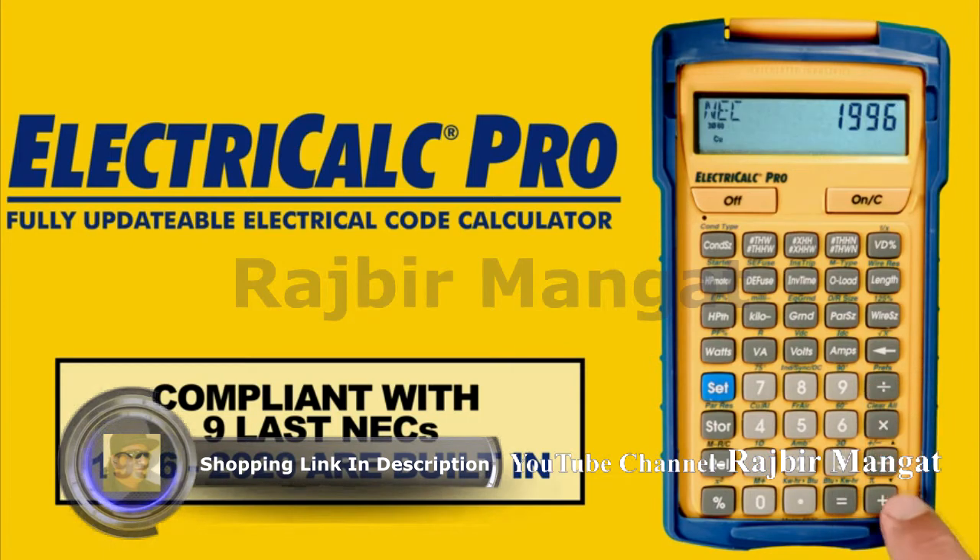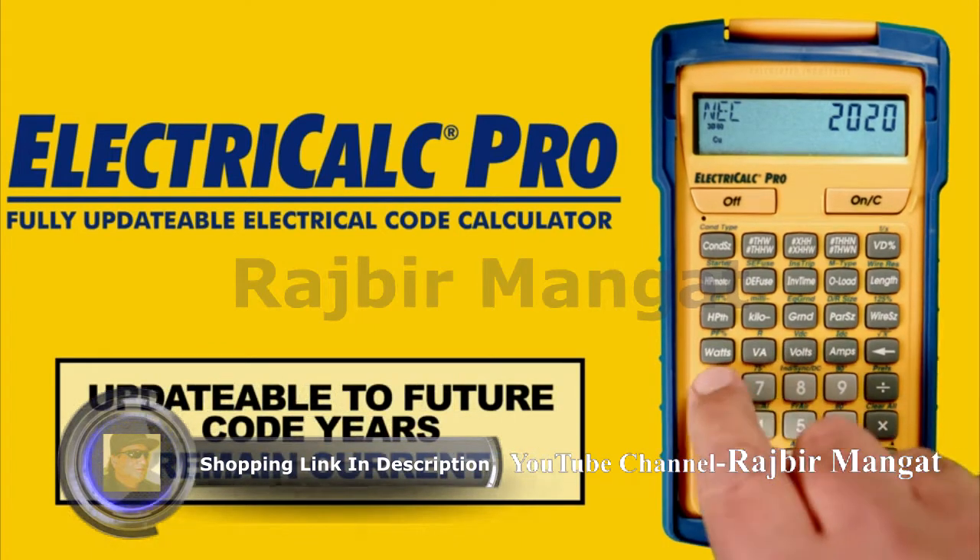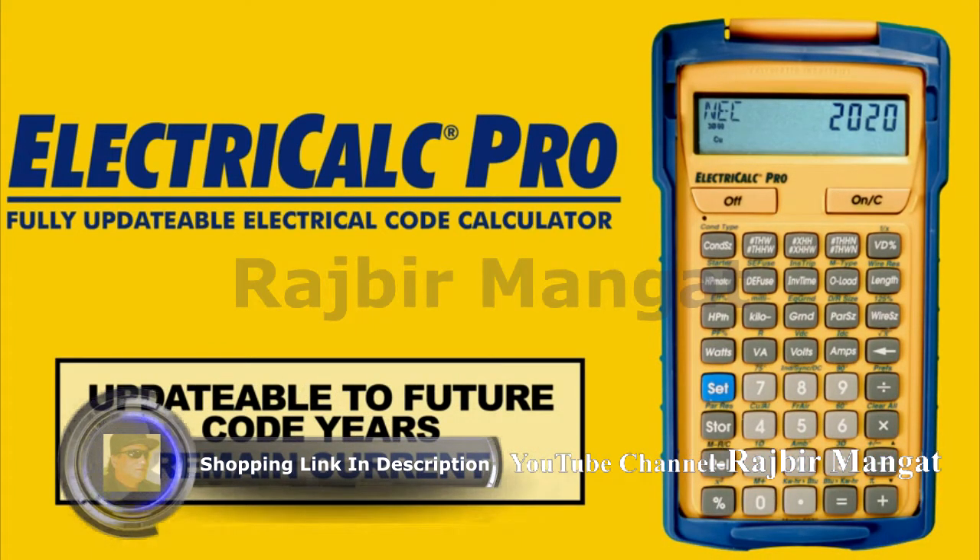The ElectriCalc Pro is compliant with the last 9 NECs — 1996 to 2020 is built in, so you will always have the right code for your jurisdiction. In addition, the device can be updated to include future NEC code revisions with an easy to install kit, so you will always remain current.